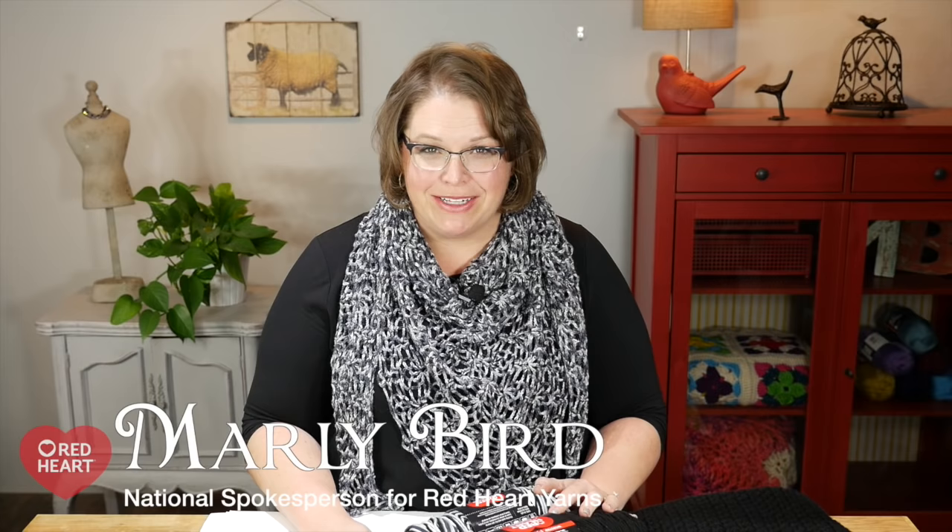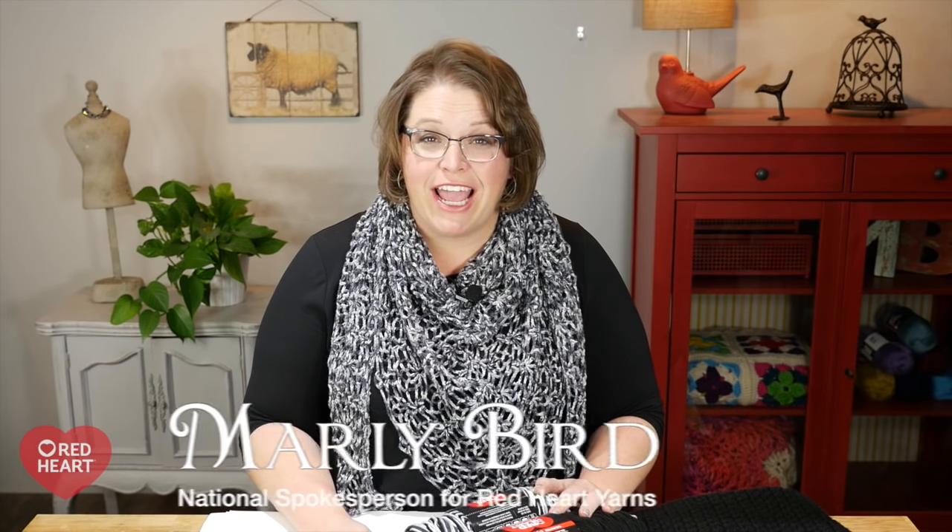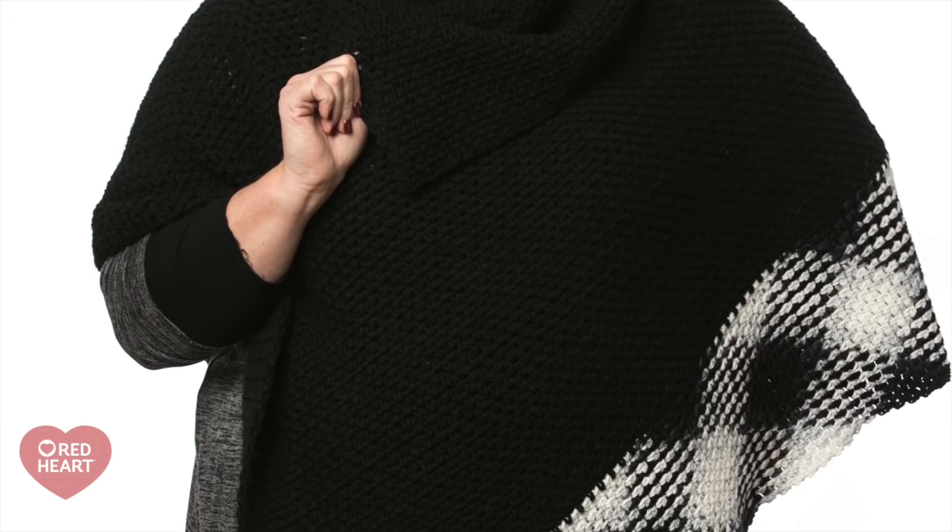Hello and welcome to the Marley Bird YouTube channel brought to you by Red Heart Yarns. This is a My First with Marley Bird video and you're going to learn how to do planned pooling in order to make this really great planned pooled argyle poncho. This is a really fascinating technique and one that you will find highly addictive once you get the hang of it.